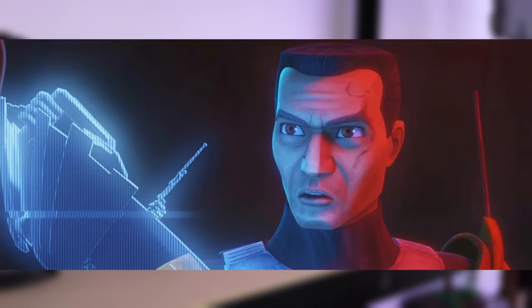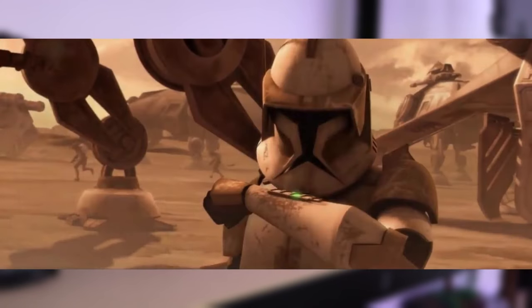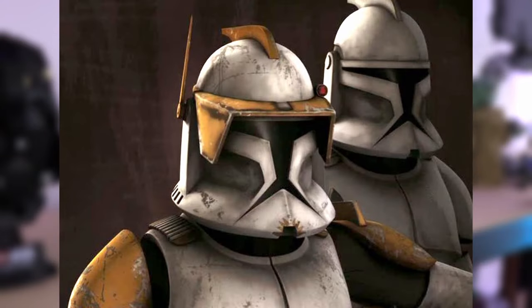Cody is a marshal commander which means he mainly specializes in battle strategy and operations, which is why he's normally wherever the Republic sets a base rather than on the front lines like Rex. He has some accessories to make that role easier, like his antenna for better communications and a floodlight for dim situations. The helmet fin has his classic orange paint as well as the visor and his unique chin markings.